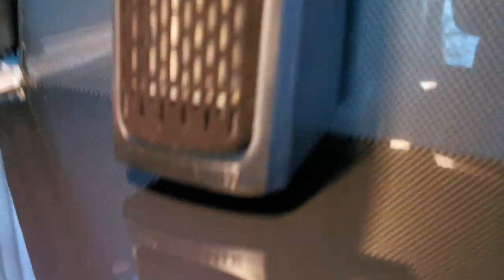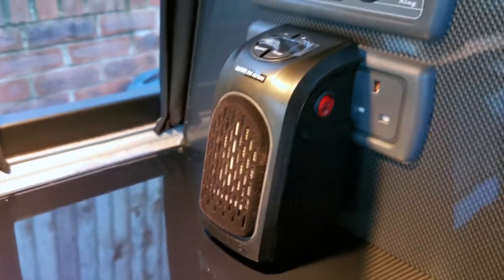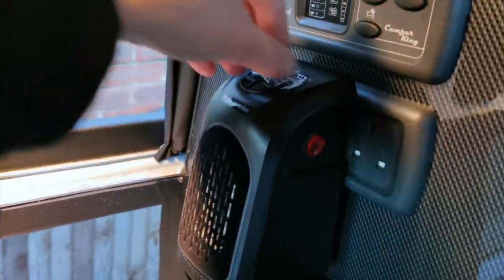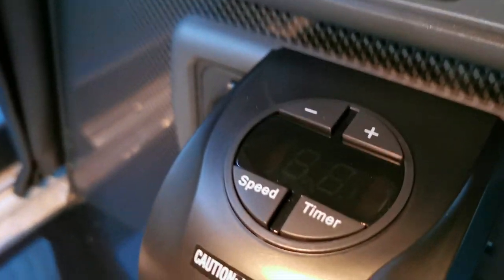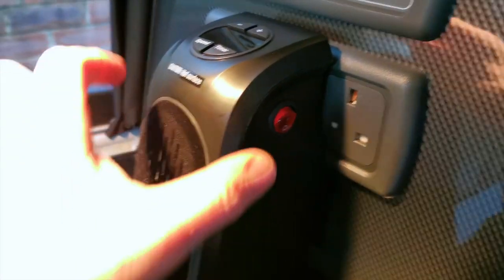So here it is. There's plenty of room underneath, so if you've got a Camper King conversion you will have enough space to put it in. I was a bit nervous putting it in but it's actually all right. So let's have a little look — take this off. On top we've got temperature, speed and timer, and on the side is your power button.